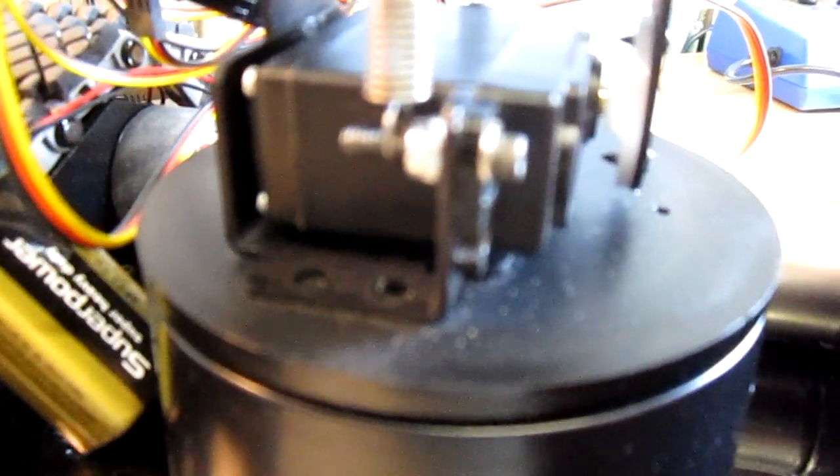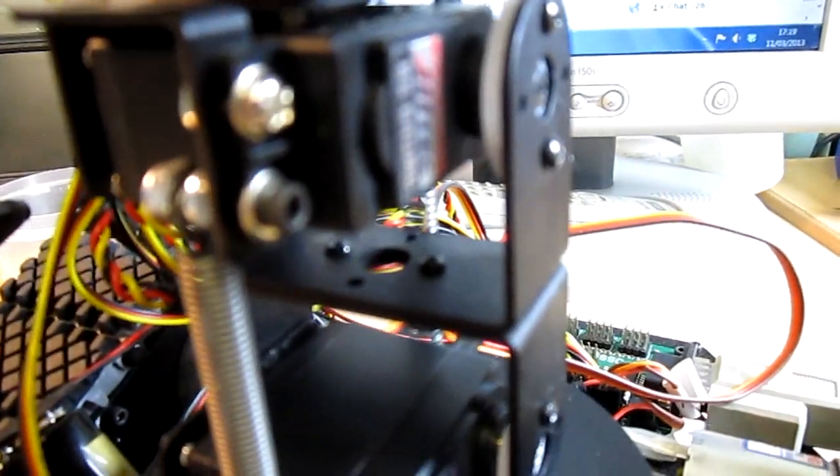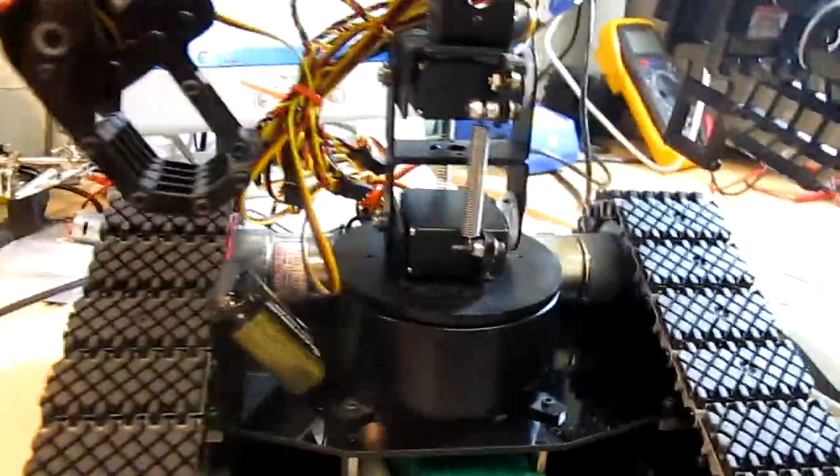I'm just holding the torso with my fingers — I'm not actually taking any of the weight, just holding it. I'm wondering if one of the problems is spring-related, whether these aren't tight enough. That's the Chinese servo that's humming, and that's the High-Tech one, which is also humming but slightly less. I need to put the camera down.